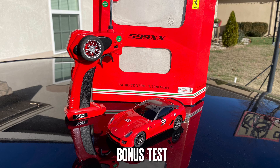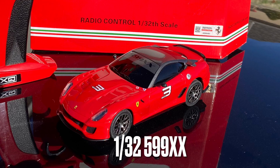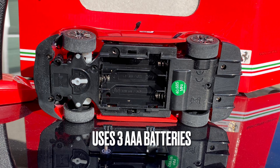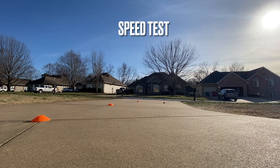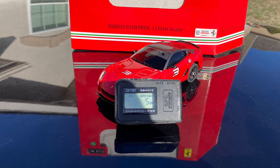And now for a bonus test of this 1:32 scale 599XX by XQ Toys. This car uses three AAA batteries. For this test I'm going to use a power upgrade of a 3.7 volt lithium battery plus a 1.3 volt regular battery. And now for a speed test — this one went five miles an hour.